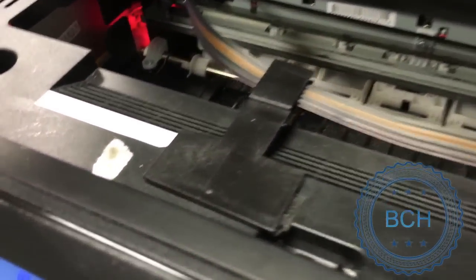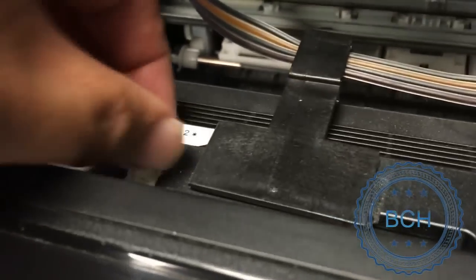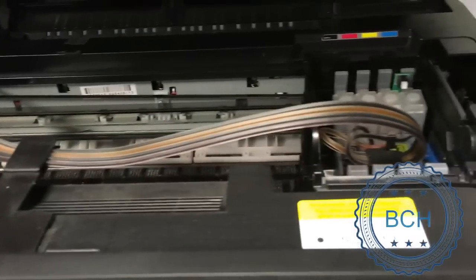We will simulate a cartridge changing event. First, we remove a piece of paper that jams the lid trigger. The printer thinks the lid is opened. The cartridge is moved to the changing position.